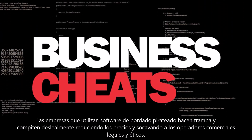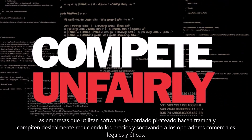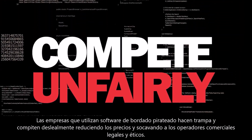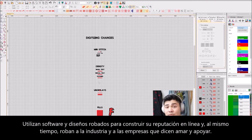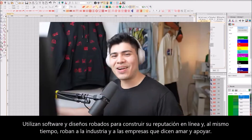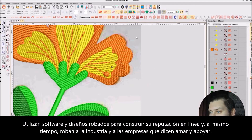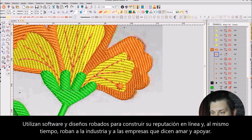Business cheats that use cracked pirated embroidery software compete unfairly by driving down prices and undercutting legal and ethical business operators. They use stolen software and designs to build up their online reputation, while at the same time stealing from the industry and businesses they claim to love and support.